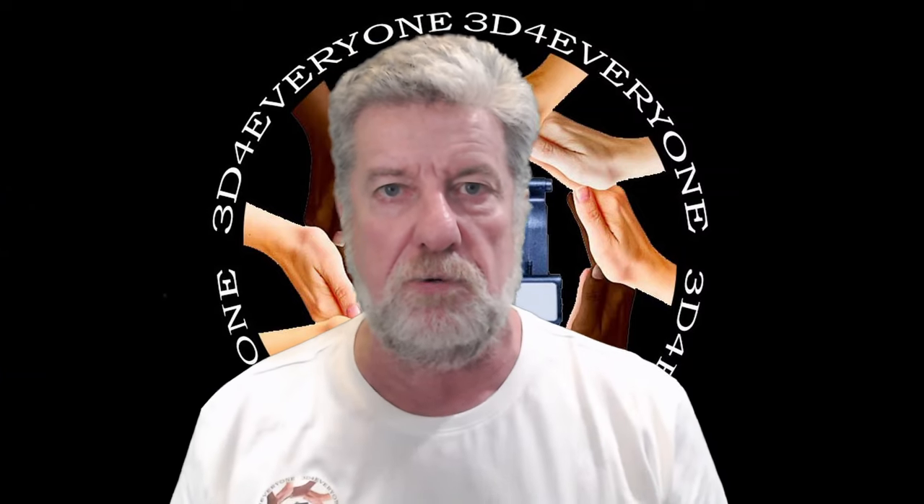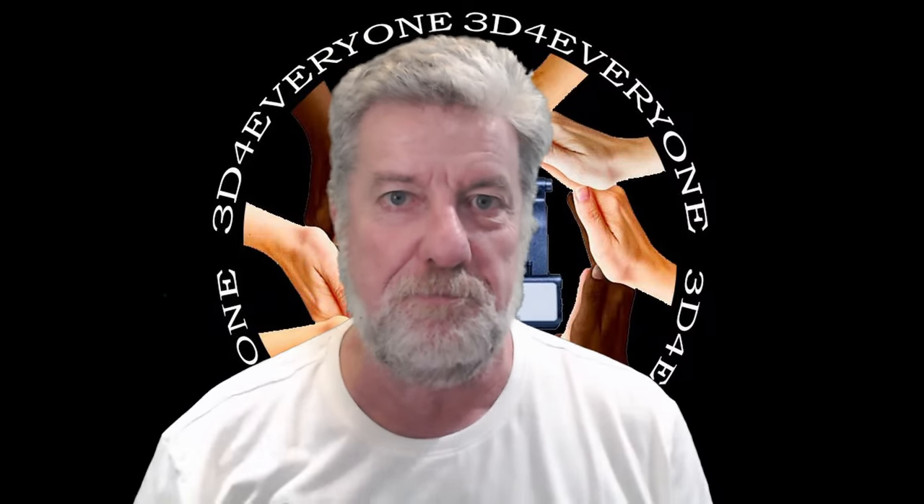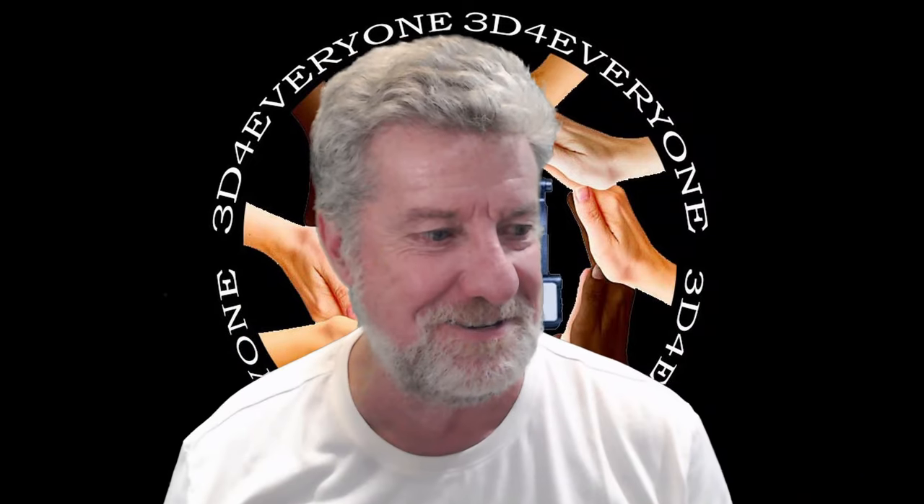Okay guys, thanks for watching — I really do appreciate your support. You might like one of these other videos I've made in the past, so feel free to check them out. Thanks guys.